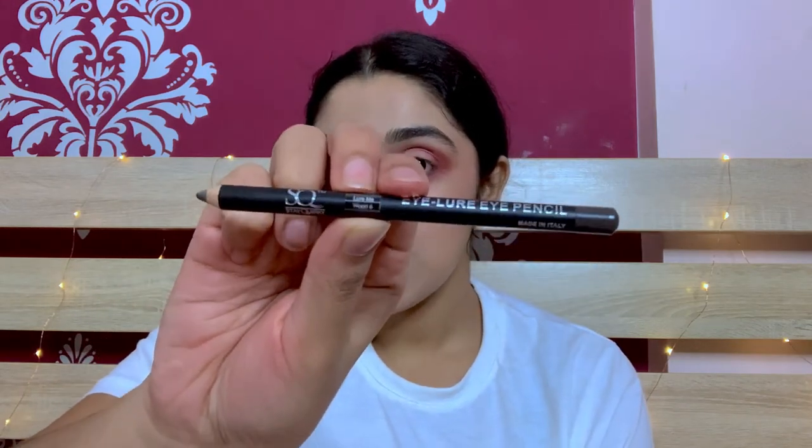I'm using a dark brown eye pencil from Stay Quirky in the shade Lurmi Wood Stakes — I don't know if you can see, but this is the one. Now I'm gonna apply it on both my lower waterline. Now I'm gonna add in the lashes. After applying my lashes, I'm gonna take an eyeliner and wing it a little bit.